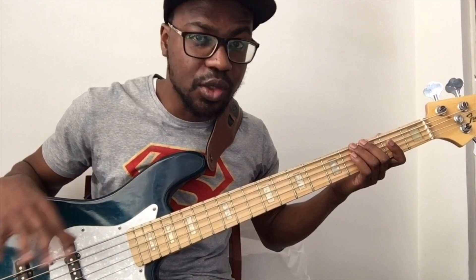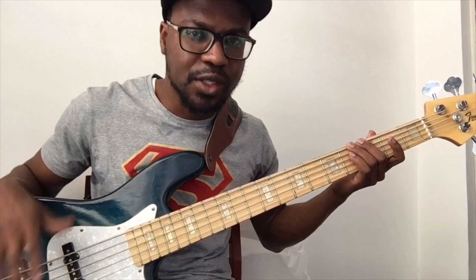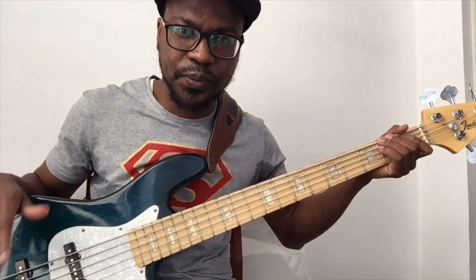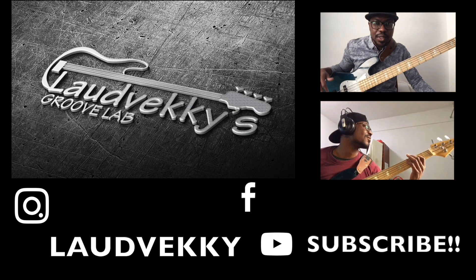These are some really cool ways of practicing arpeggios and mastering your fretboard at the same time. If you have any questions or comments, leave them in the comment section below. Do make sure you subscribe, share, and like this video as well. See you in the next video. Bye.